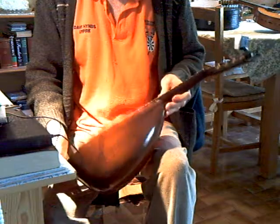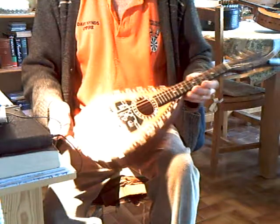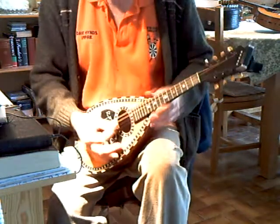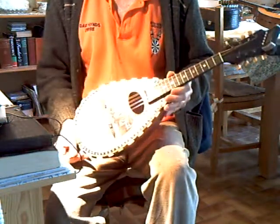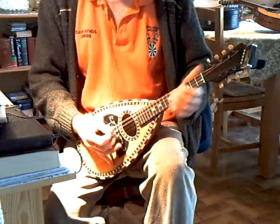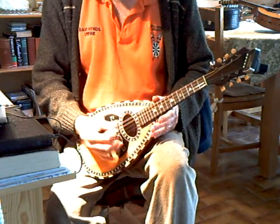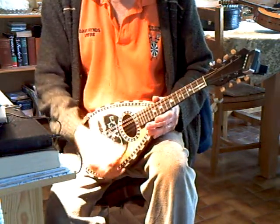This is a Perore Bowback mandolin. Fully restored. Nice ringing sound. Good volume for a Bowback. Nice sustain.